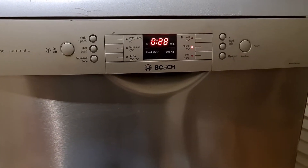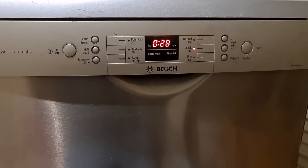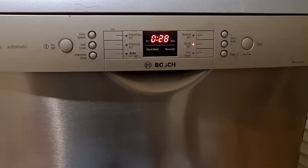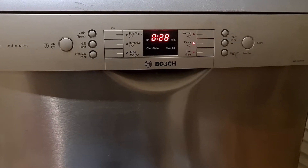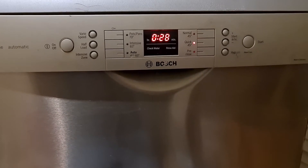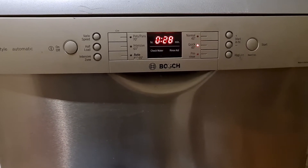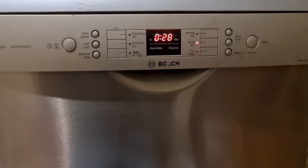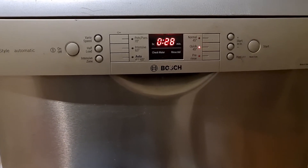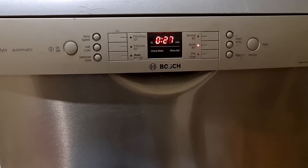G'day folks. Here we have a Bosch dishwasher and we are looking at an error E24 that appears on the display when you try to run the cycle. This occurs within the first 2-3 minutes. As you can hear, the machine is trying to drain and then the main wash pump runs to take some current measurements, and if it's not happy with the current absorbed by the pump, it will throw up error E24.